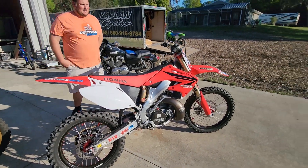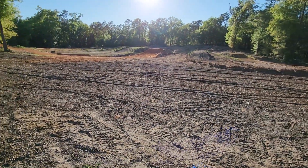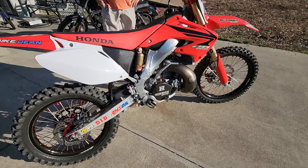We're at Mark Scalzi's house down in Florida. We've got this primo sand track out back and a shop full of killer bikes.